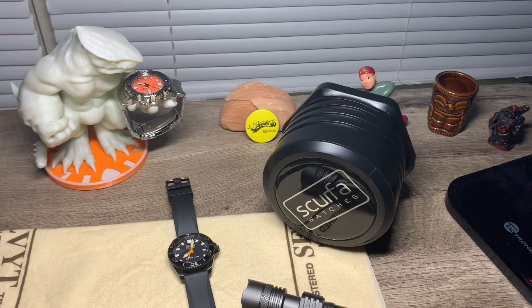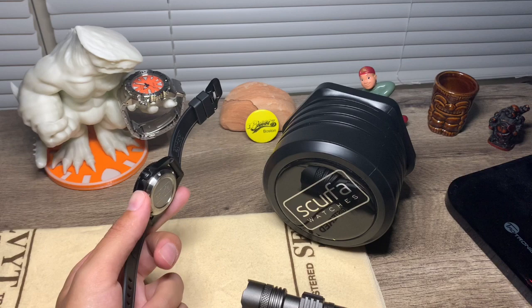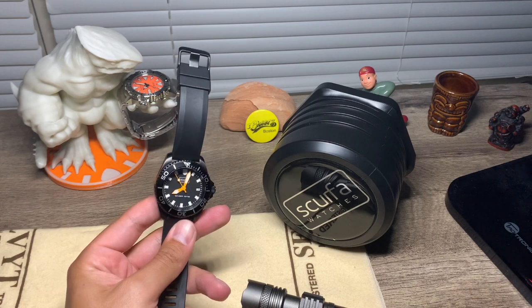That's about it for this watch. If you want to know more, feel free to go straight to their website at scurfawatches.com, where you can find all the needed specs and everything else I might have missed.